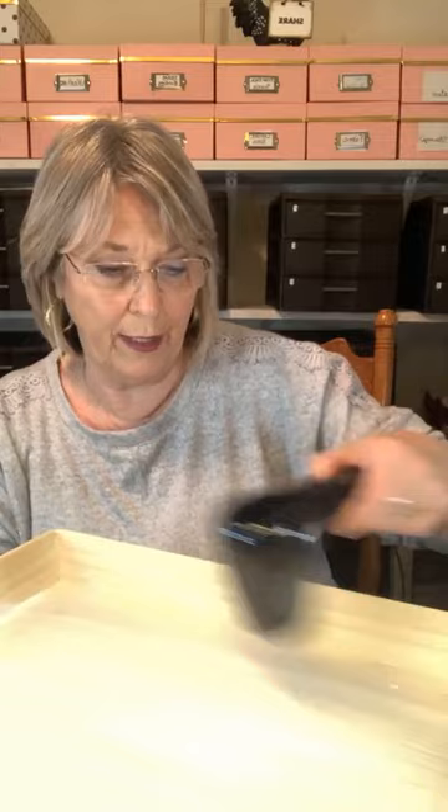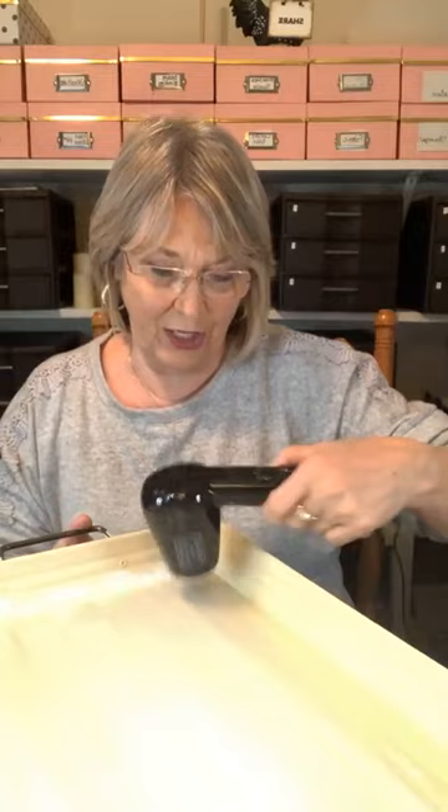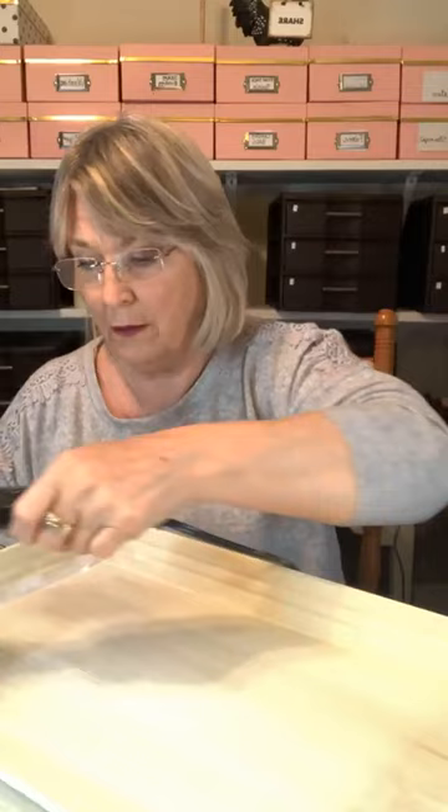I do think if I were to put this down without drying it, it probably would have some wrinkles and bubbles. I'm using Mod Podge — you can use matte, you can use gloss. Mod Podge is Mod Podge. You probably could use white glue too, I don't know why not.